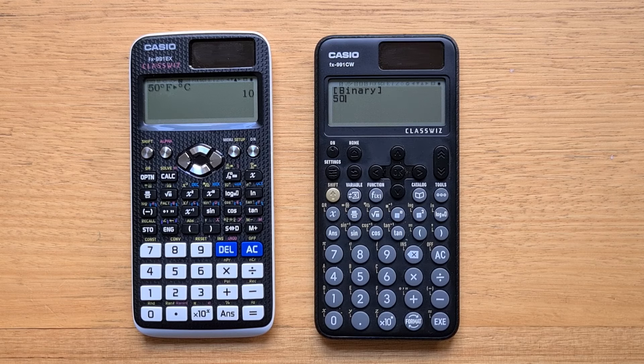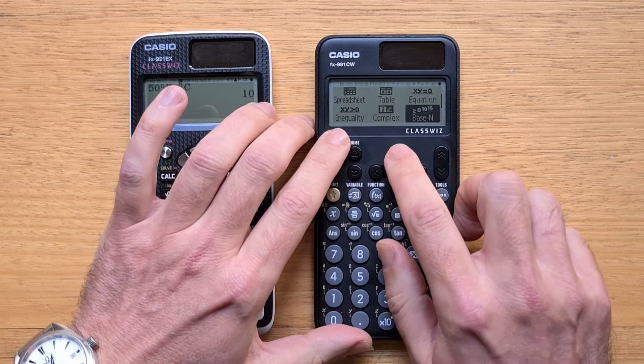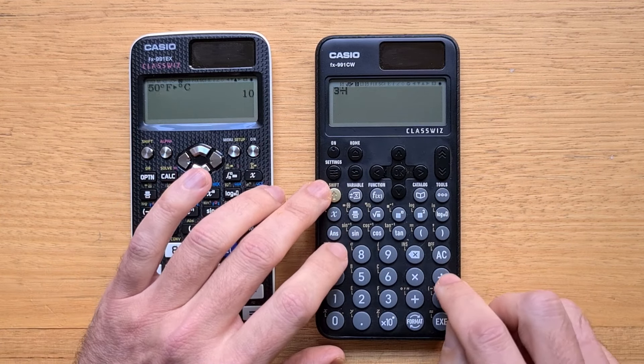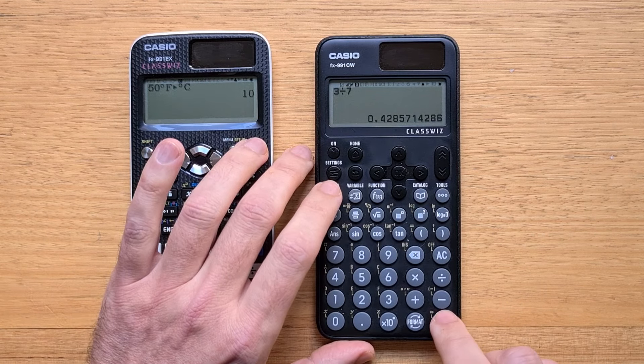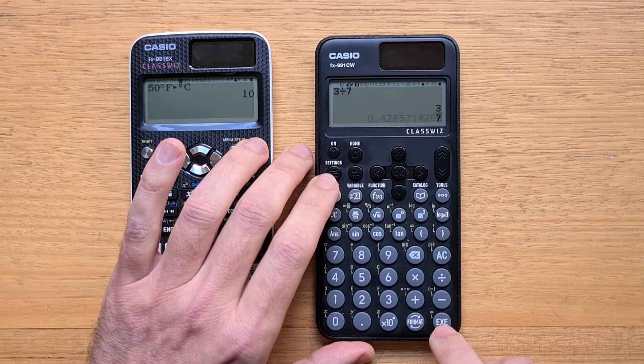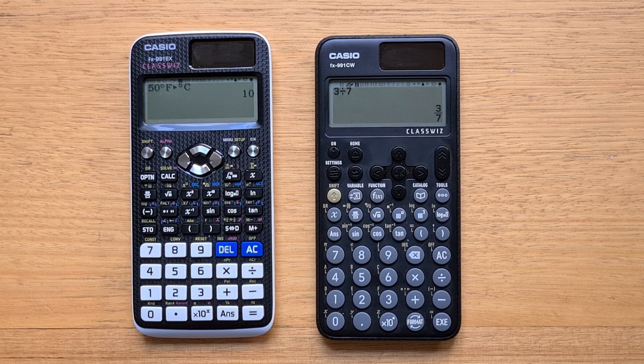As others have pointed out, Casio could have used the shifted version of the format key to bring that menu up. And by the way, if we go back to calculate and enter a fractional value, you can actually just use Shift and EXE to convert to decimal format and hit EXE to switch back again. So I think most users won't end up using that format key much, which seems like a waste of a prime key position — on Casio calculators that position is often occupied by the answer key. So they've moved the answer key up above the keyboard, which as a long-time Casio user takes some getting used to.